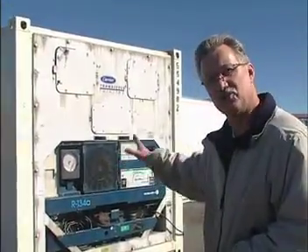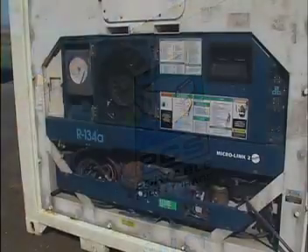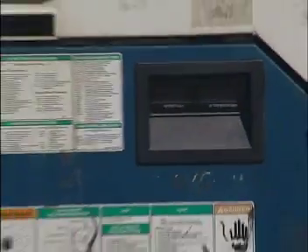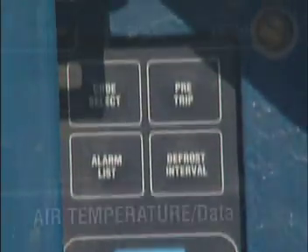This is a basic 20-foot shipping container — specifically a refrigerated container. It's capable of controlling temperature inside from minus 20 degrees Fahrenheit all the way up to 80 degrees. There are set points on the unit that allow you to set it at whatever temperature within that range works for you.